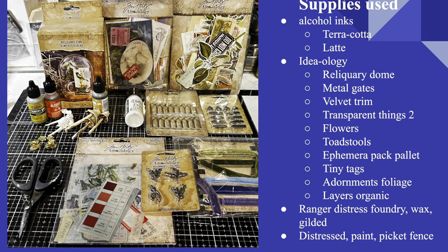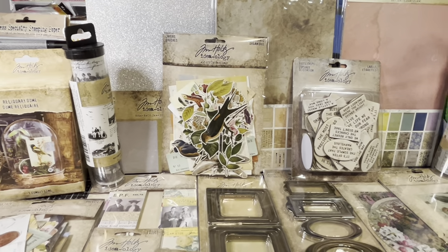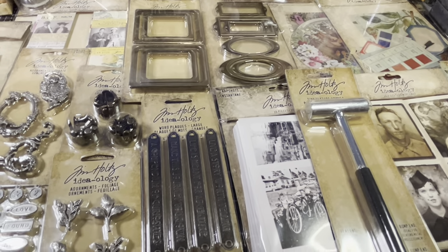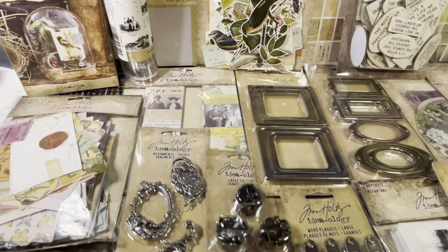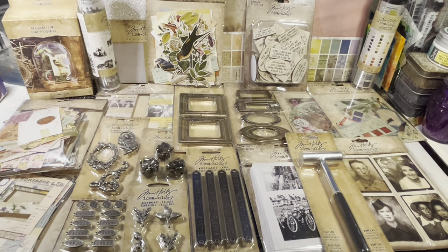If you'd like to see which materials I'm going to be using for this week's project, go ahead and pause here. Before we dive into today's project, let's take a quick look at some of the new Ideology goodies. These are the latest SKUs from Ideology and I cannot wait to start creating with them. The tricky part is narrowing it down to just a few choices for this week's Spring Frolic project. Let's get crafting.